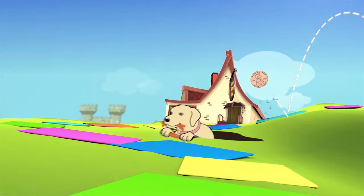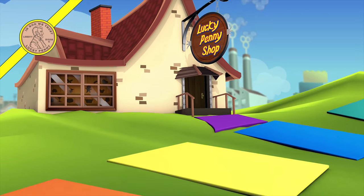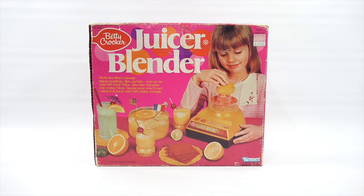You are now watching a Lucky Penny Shop product feature. Hey, it's Lucky Penny Shop. Excited to check out a Betty Crocker Juicer Blender. It's from the 70s.